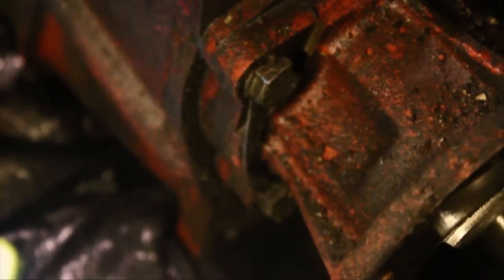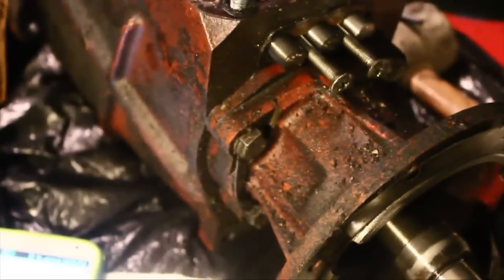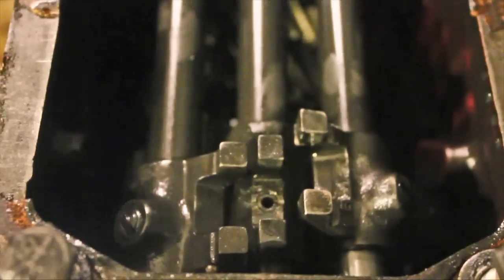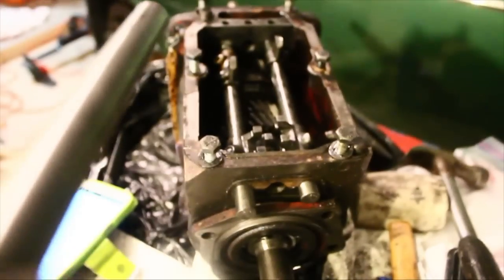Bend back the tabs on those four bolts that hold the overdrive adapter casing to the transmission. Next, we have to drive out the rear pin on the center selector rod, right there. We've driven out our pin and we slide this one out through the hole.